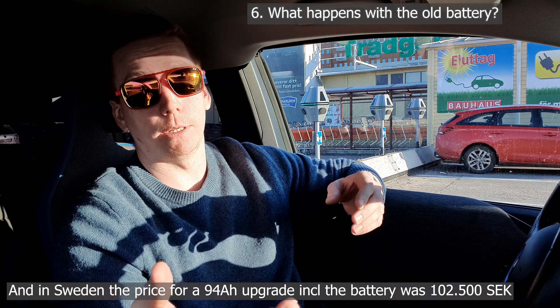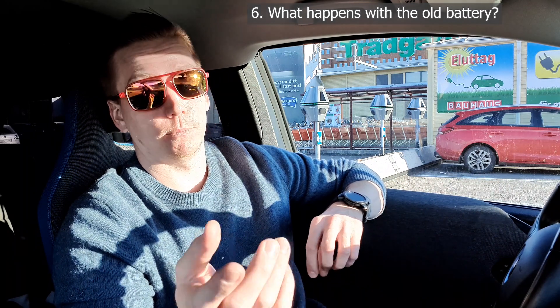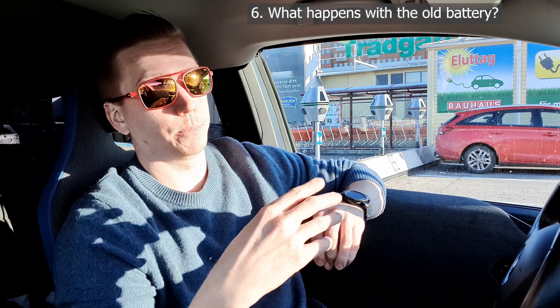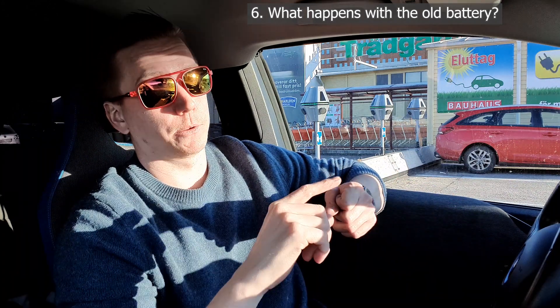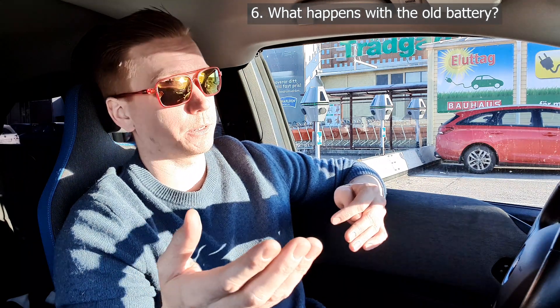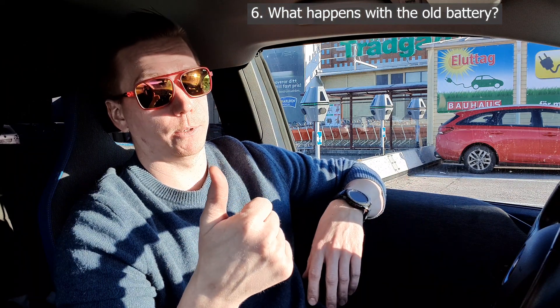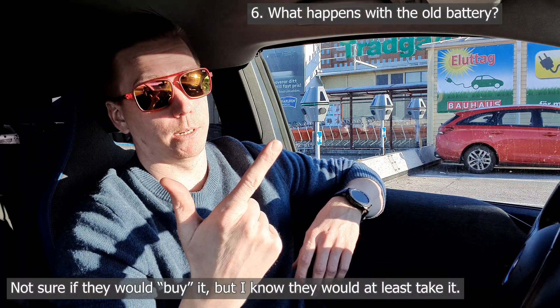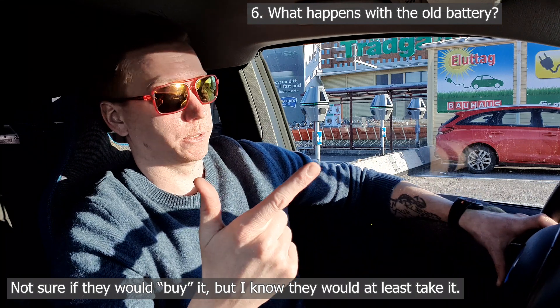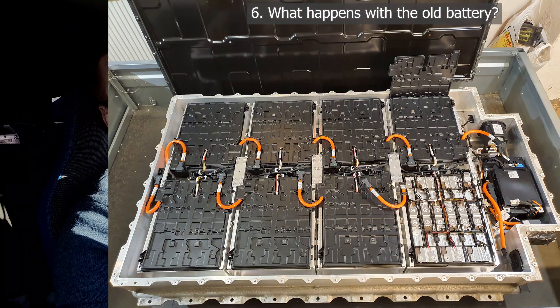What happens to the old battery? BMW used to have a replacement program where they took your old battery in return, but this doesn't apply anymore since you're paying them to do the job. At least with Bavaria Lillestrom, you own the old battery. For me it was a matter of what to do with it — you could find someone to buy it right away, give it away to a junkyard, or bring it home, take it apart, and sell the modules one by one, which is what I did.